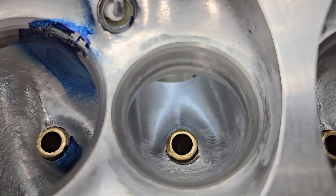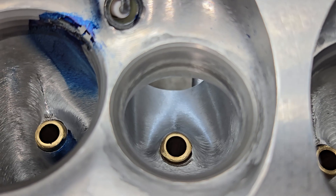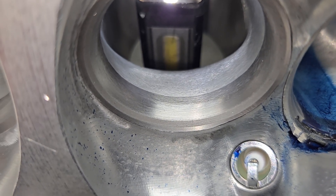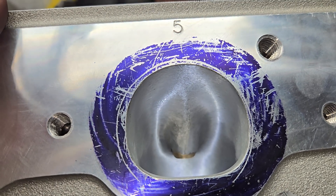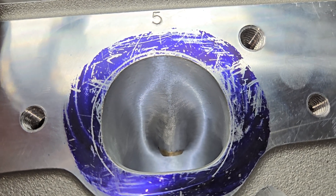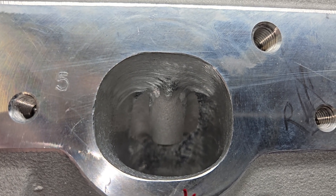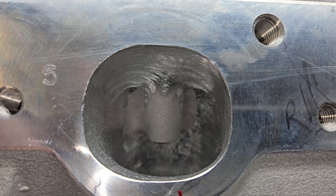Charlie did a great job on the exhaust port — these are absolutely beautiful and work really well. The BR3 uses a radius under the 45-degree seat and Charlie blended it right in with a cartridge roll — it looks fantastic. It's a different shape exhaust port, more of a D-shape. When I first saw it I had a feeling the D-shape would work well, because the Dart design was a little dead at the floor of the exhaust — the Dart is more of an oval. Raising that floor on the BR3 really worked well.